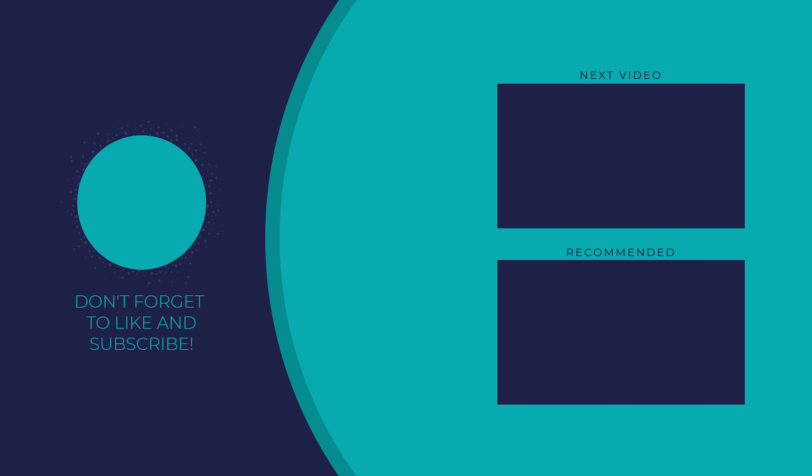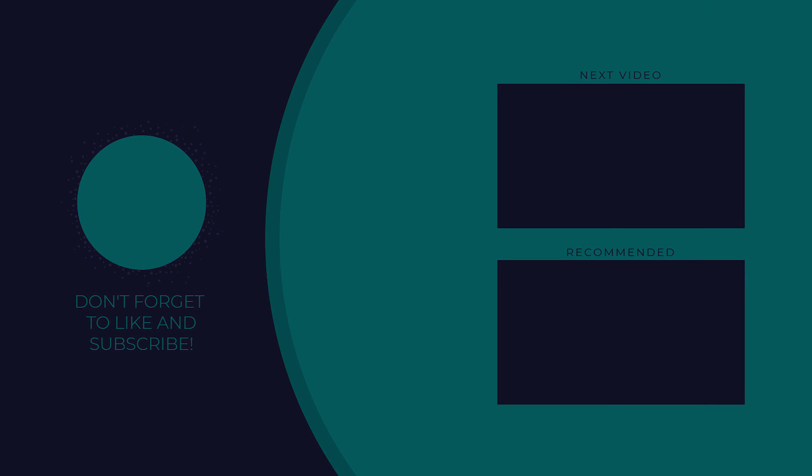Looks quite mad on this lens. But yeah, I hope you enjoyed that — thought I'd just do a little behind-the-scenes kind of thing. Like, subscribe and comment. See you on the next one. Bye-bye!